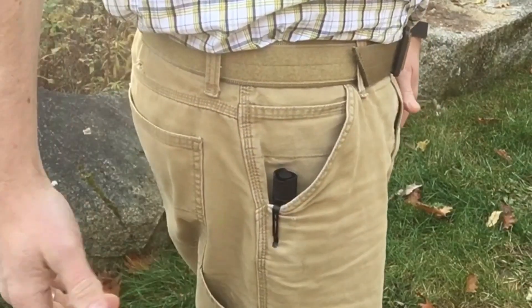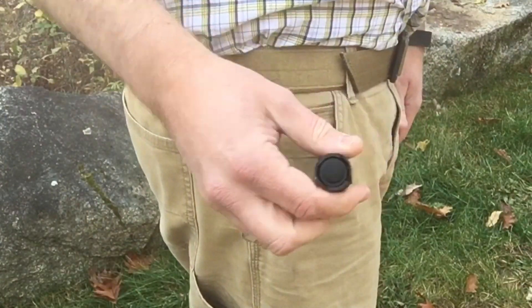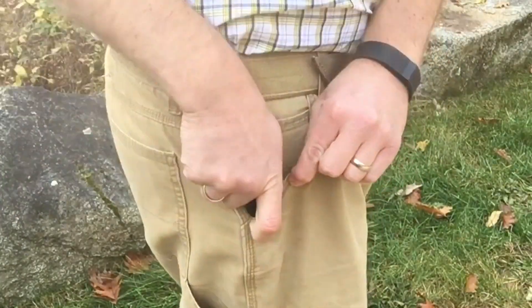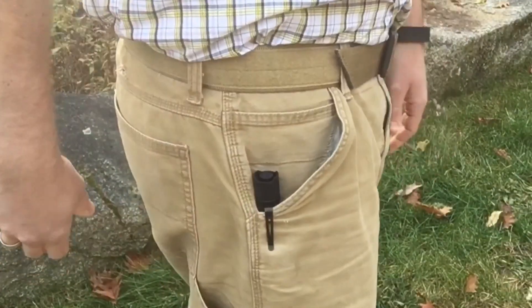Here's a look at the light in my pocket just using the pocket clip. Lift this up, take the light out, turn it on and off, and then replace it into the pocket — that's what that looks like.